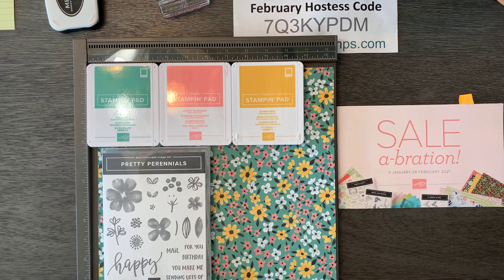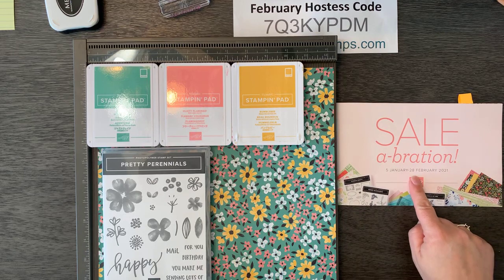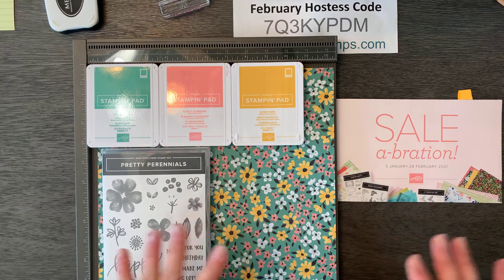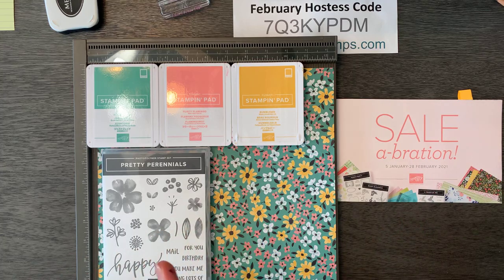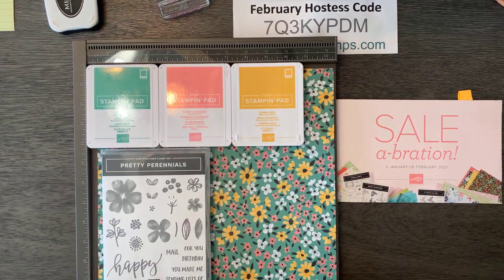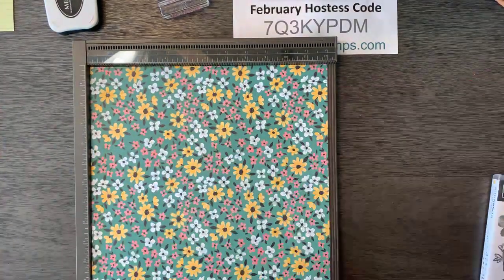So we have two things we're going to do today. Before I forget, Saleabration ends at the end of February. There's only nine days left to take advantage of Saleabration, so we don't want to miss out on that free stuff. In the month of February, if you place a $50 order with me online and you use the hostess code, you get to have a free card class from me — three projects and a kit — on a little private video. So you've got nine days to take advantage of that. Hi Elaine, so good to have you with me.